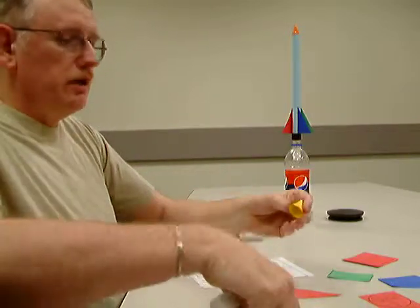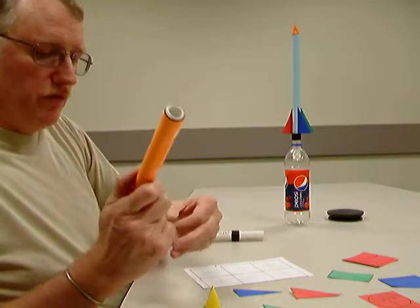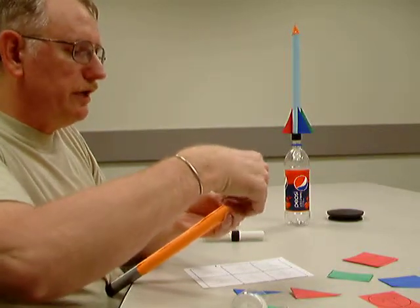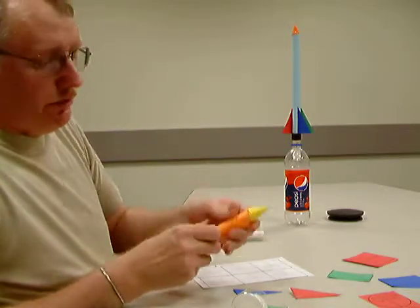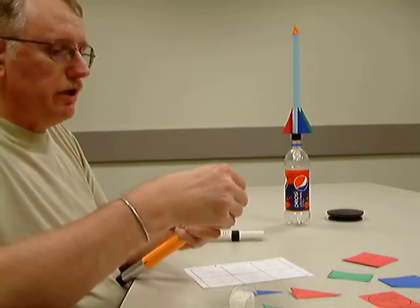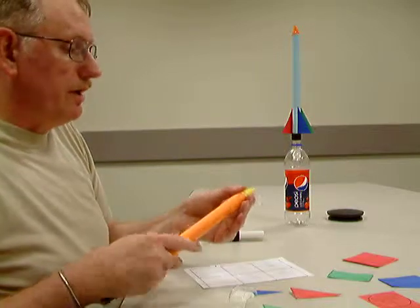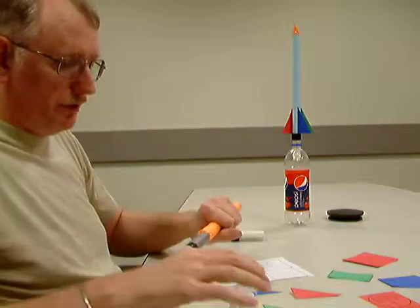Then, once you've got that taken care of, you can take another stripe of tape and we will tape that to the top of the fuselage tube. Make sure you've got tape all the way around it, because otherwise it will let the air pressure out. We are going to be launching these with a burst of air pressure, as you can see from the rocket we've got already pre-made. It's a very simple launcher, and we'll talk about that in a little bit.